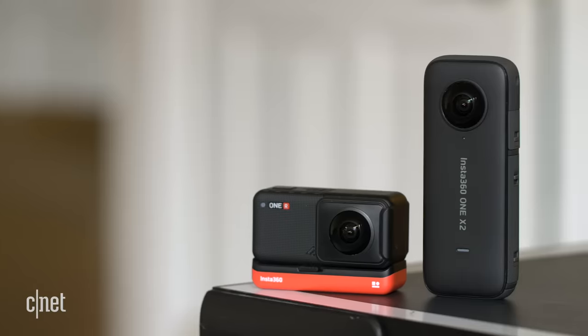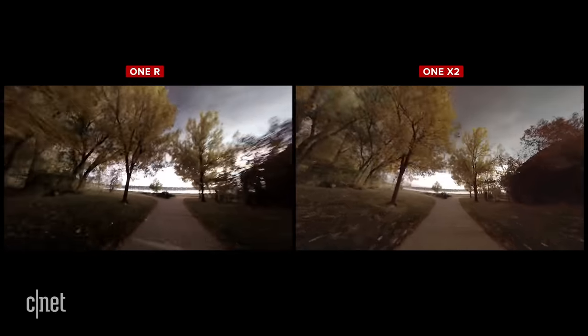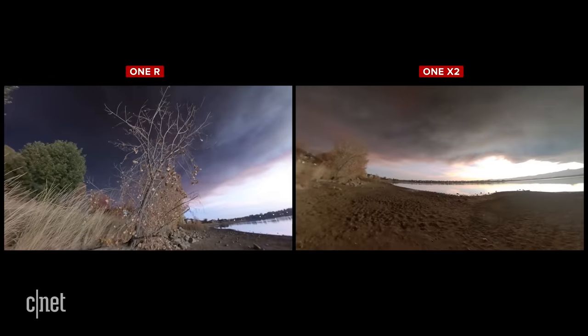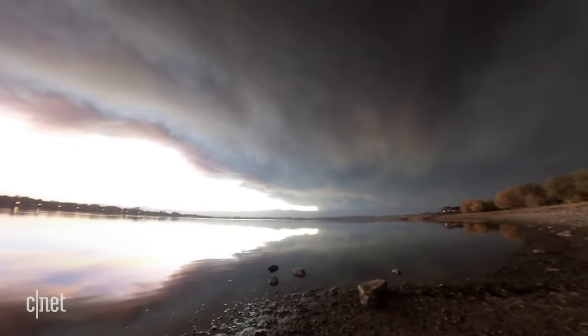They both top out at 5.7K resolution at 30 frames per second and shoot 4K at 50 frames per second. Keep in mind that when you stitch your videos together, you're probably going to want to export at something like 1080p for it to still look crispy. Both cameras shoot slow motion at 100 frames per second at 3K. Both still kind of struggle in low light — here they are side by side when I skated to capture this crazy ominous sunset. They have their obvious flaws, but I still love this footage; I felt like I was stepping up to the river Styx.